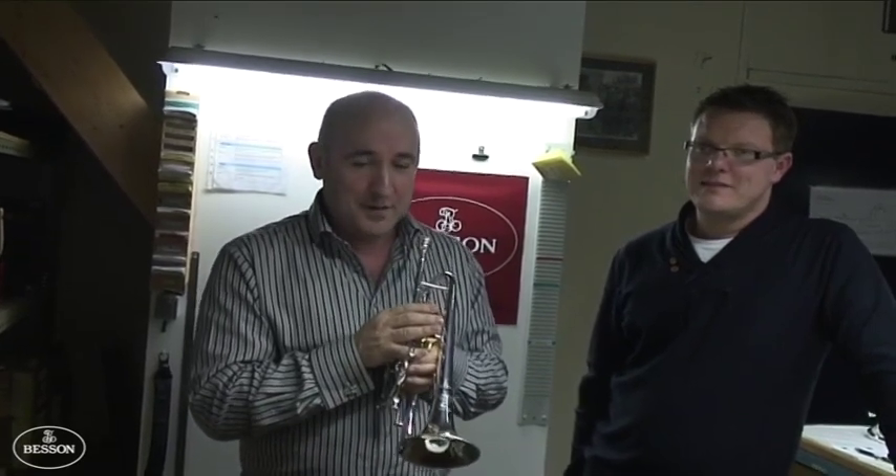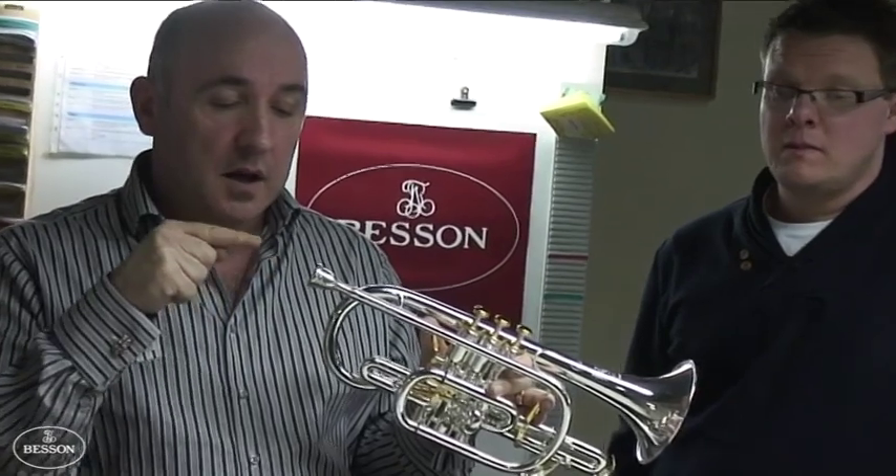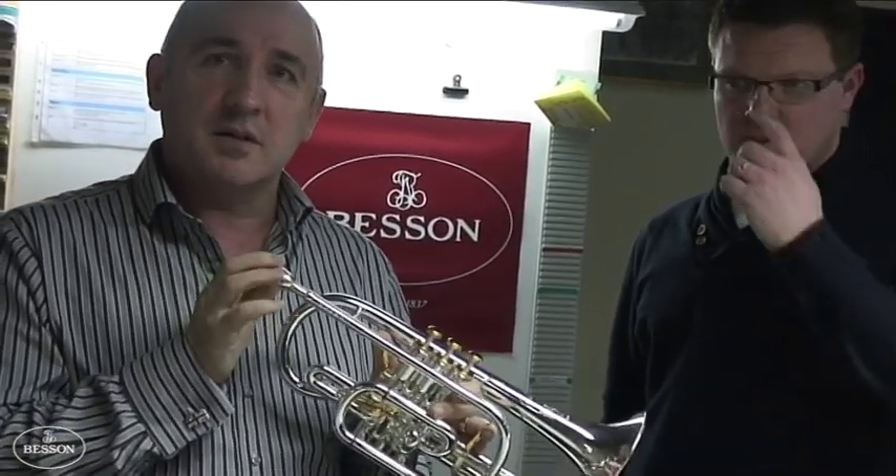When you're playing low notes moving to the higher register, it's important to make sure that the airflow is continuous, and for low notes you direct right into the centre of the cup whenever possible. The high notes will generally take care of themselves. Keep them nice and light and don't use too much frontal attack with the tongue.